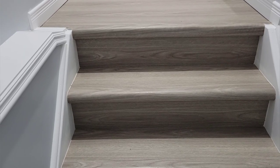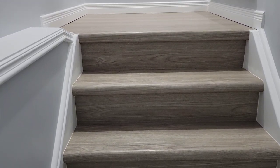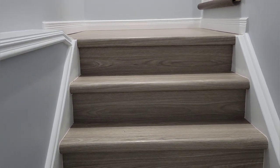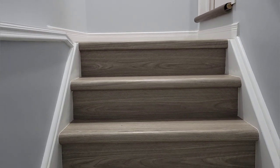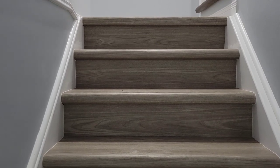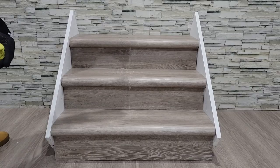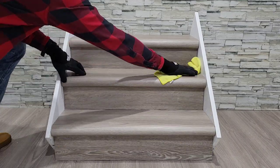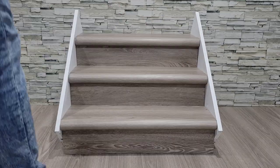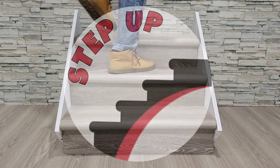And just like that your staircase is complete. Completing your staircase with Step Up's vinyl stair nosings allows you to have an exact match to the vinyl flooring you have above or below your stairs. It's also a wonderful material as it's waterproof and easy to clean. Thank you for watching and we wish you all the best with your installation.